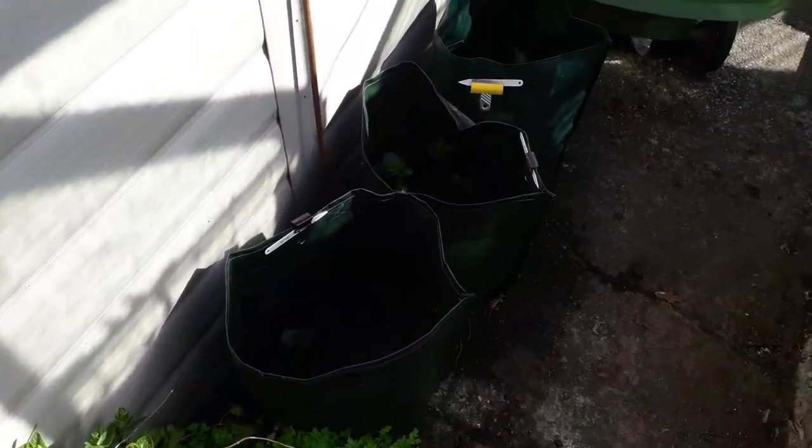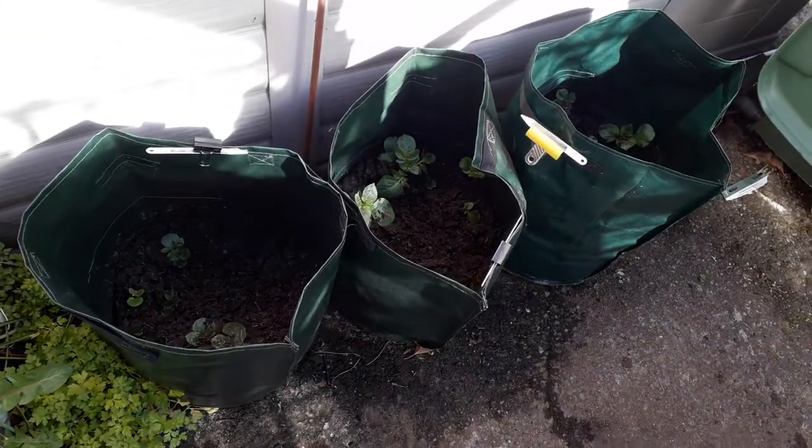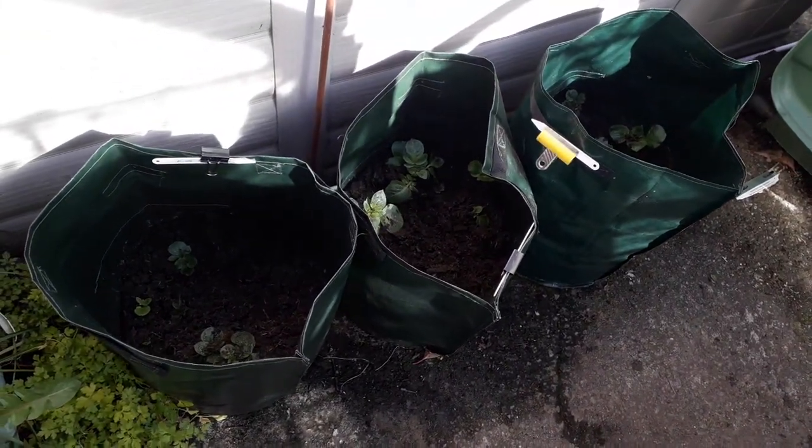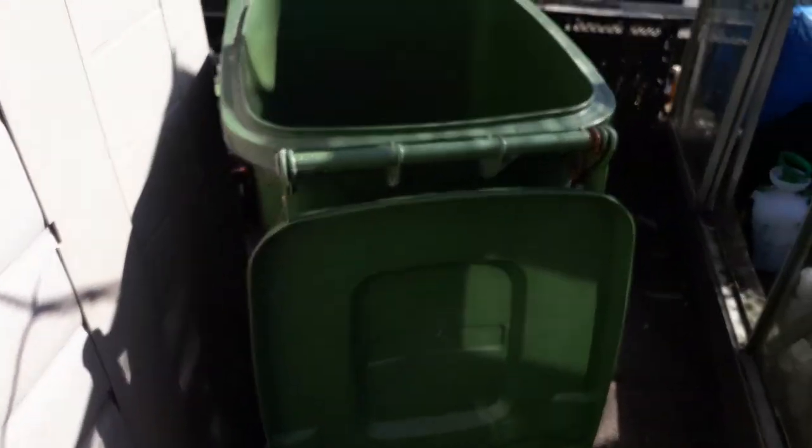As I move between greenhouses I've got some varieties of potatoes in potato containers - never used those before, so just to see how that goes. And let's walk with my water supply.